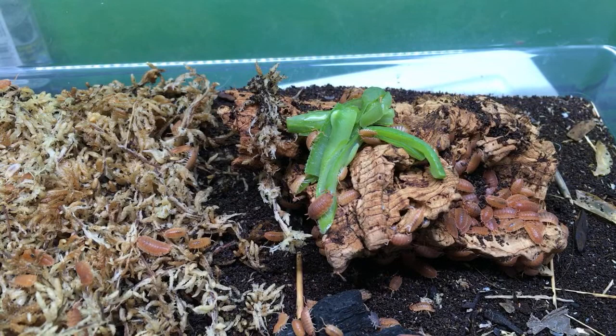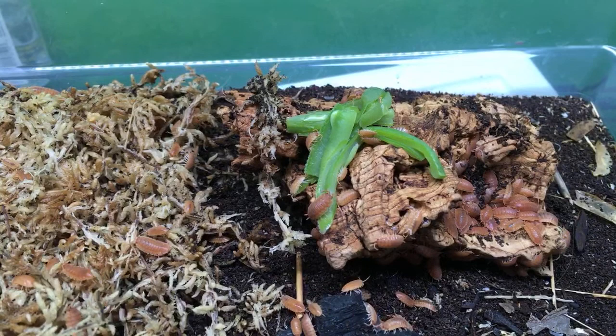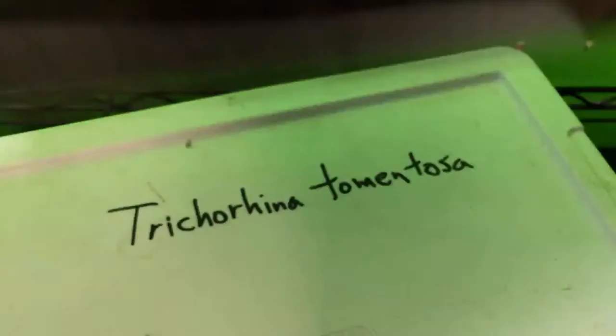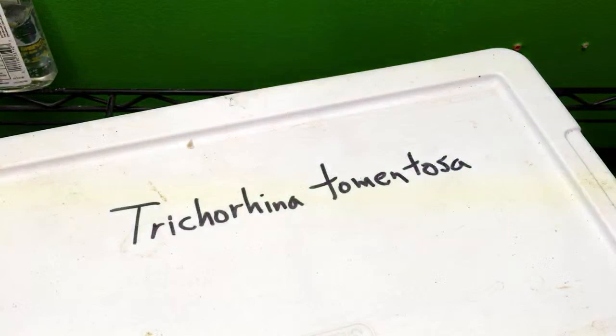Speaking of Porcelio purinosis, maybe we should take some of those out and look at them. The temperature range is about 75 to 83. Porcelionides purinosis — powder blue, powder orange, powder white, something like that. I'm going to switch out these isopods for some more that are good cleanup crew isopods.